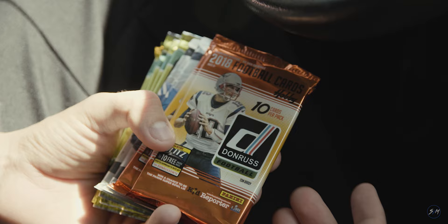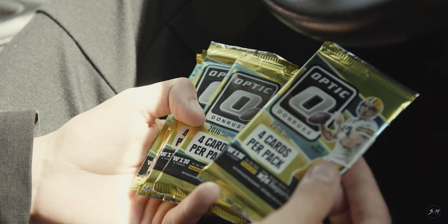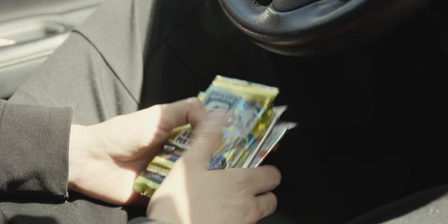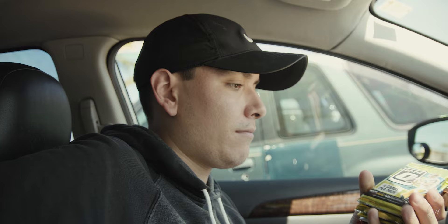All right guys, we just got out of Frankincense and you guys saw the clips and all the little things we saw. This is actually what we ended up buying. We got some 2018 Donruss — this is all hobby — we got two packs of those. We got some 2018 Phoenix and we got some 2016 packs of Optic, five of those. So five, two, and two — we're gonna be opening those up on the channel. This alone is like $250 in just packs, so we didn't really want to spend too much, but it was a good time overall.